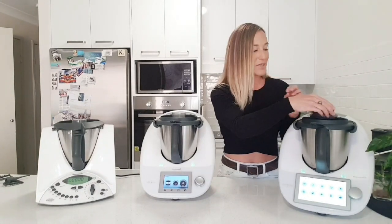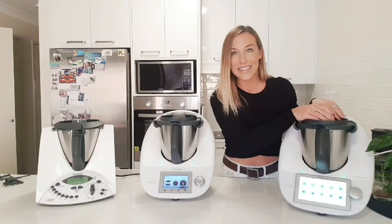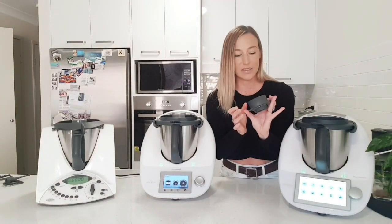Even though Thermomix always uses a really high grade food safe plastic, it still wasn't as tough as what they've designed now. So they've actually created the measuring cup so it sticks in the lid now. It's a bit more secure so I can whip the lid off and it's not going to fly out. It just sits in there with a little silicone flexible grip — it'll stay there, it doesn't discolour, and it's really strong and sturdy.